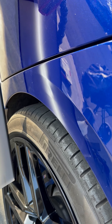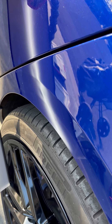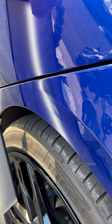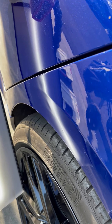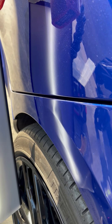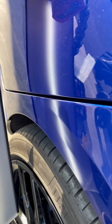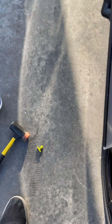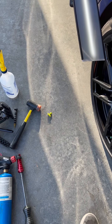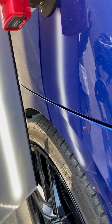And here it is. See that nice little area of high that it pulled up? Now I can blend that down and reset the canvas and go back at it. Second pull on the other side of the body line — same glue on a little gangrene crease tab. Yeah, baby. That's what I was looking for.